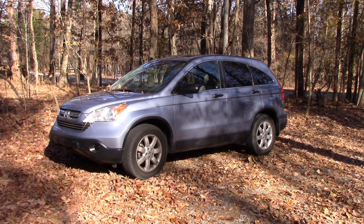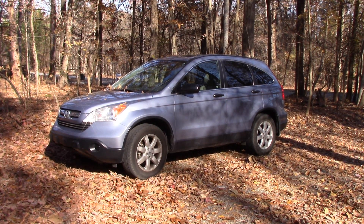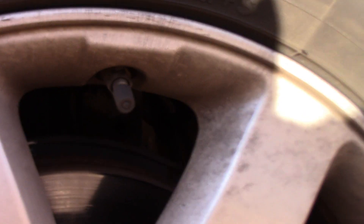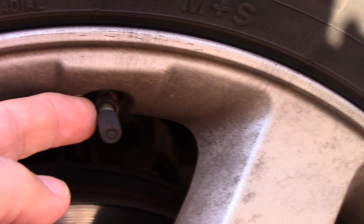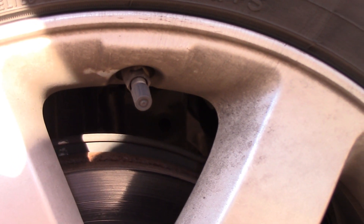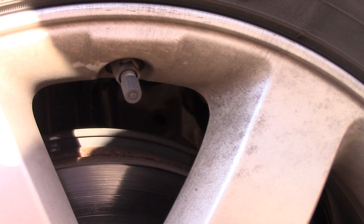How do you know if you have a TPMS unit? You've got to look and see if you have metal valve stems. I'm going to get up close to the car and zoom in. As you can see, that is a metal valve stem. The spare tire had a rubber one — that's why nothing would correct itself, and the fact that it was TPMS and not low air pressure.